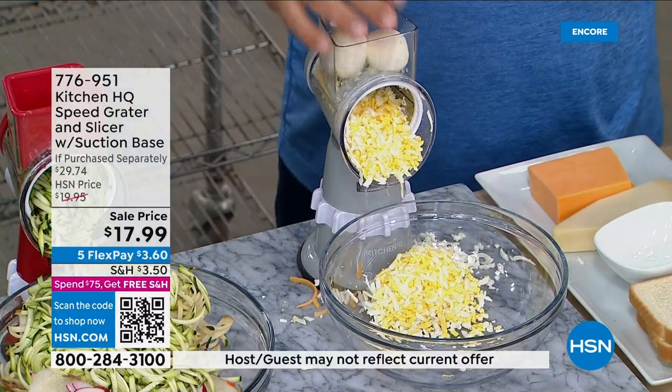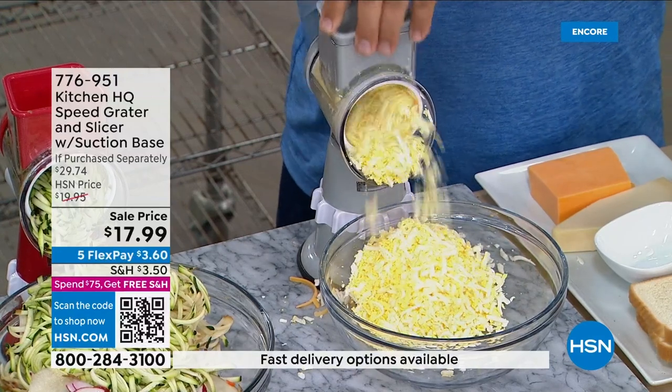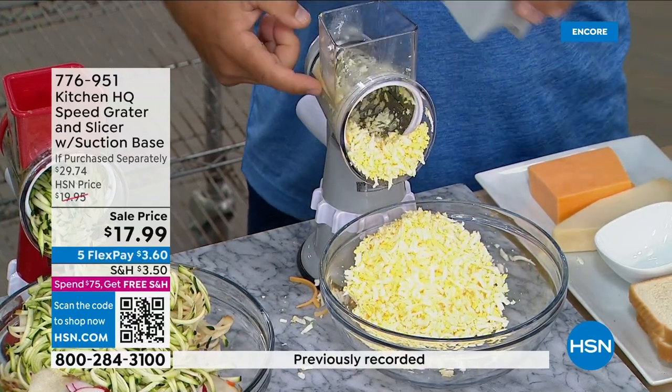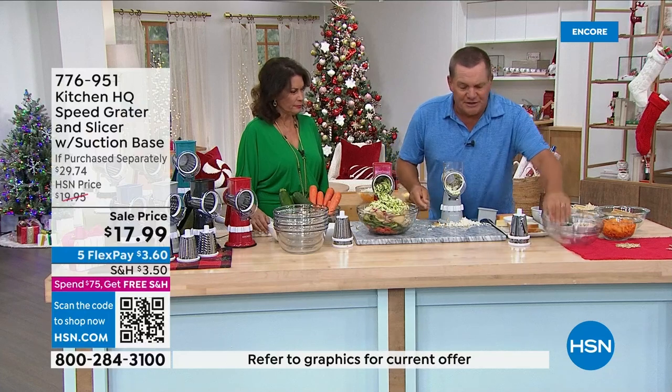Just put three or four eggs in the top of the machine with the pusher, feed them down through, and then add a dollop of mayonnaise right in the bowl and mix it up. You can even add pickles or jalapeño pepper to spice up your egg salad. It does so much.